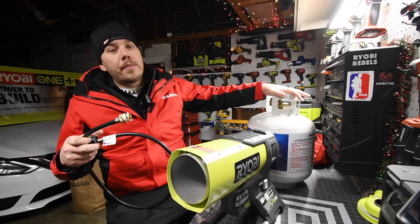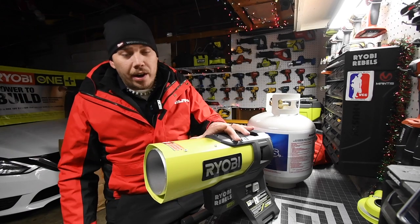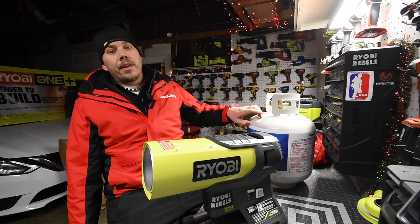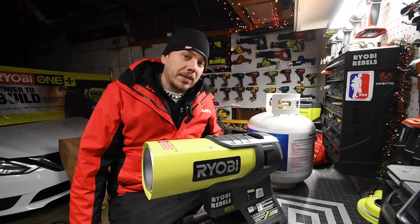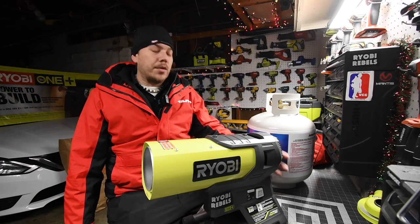This is portable, obviously, because it runs off battery — it's One+ — so you can actually bring this with the 20-pound tank or the one-pound tank. You could have it run for an hour or two if you use the one-pound tank.